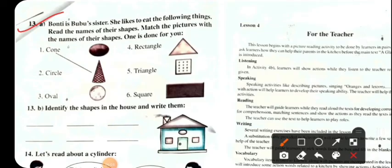Activity 13: Bonty is Bubu's sister. Bonty likes to eat the following things. Read the names of their shapes and match the pictures with the names of their shapes.